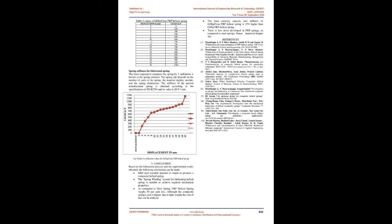Conclusion: Based on the fabrication process and experimental results, the following conclusions are made: A mild steel reusable mandrel is simple to use to produce a composite helical spring. The spring winding system is suitable for achieving required mechanical properties. FRP helical spring weighs 50% less than steel spring. Although the composite spring's cost is higher, the lightweight design reduces fuel costs. The load carrying capacity and stiffness of GL-EP-Seno-FRP helical spring is 15% higher than GL-EP-FRP helical spring. There is less stress developed in FRP springs compared to steel springs, hence improved fatigue life.